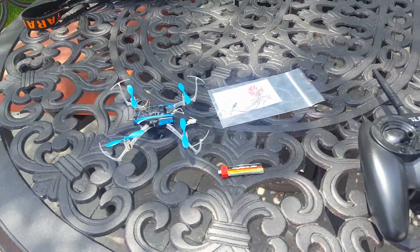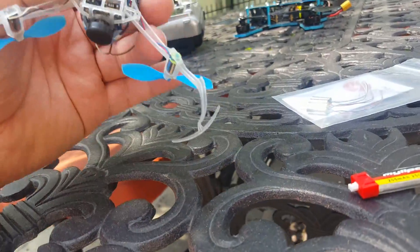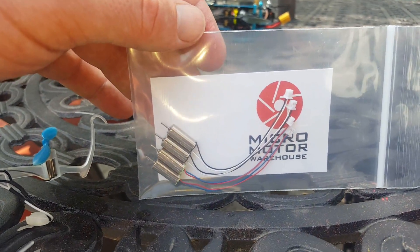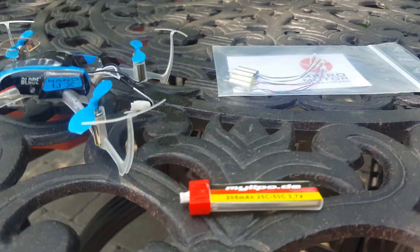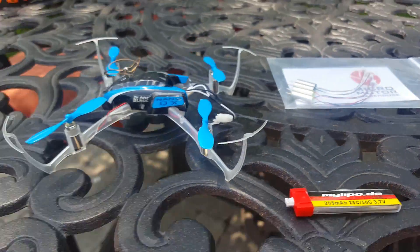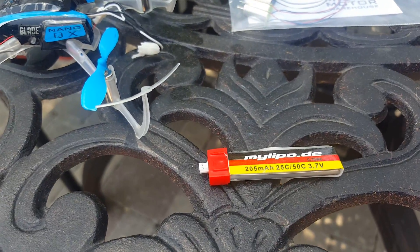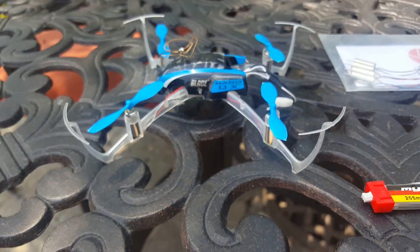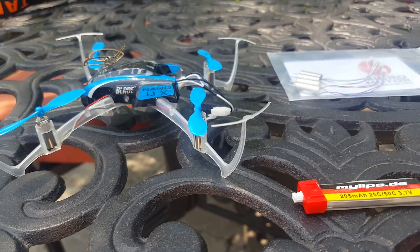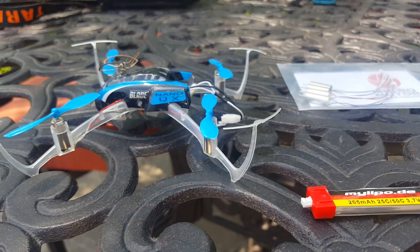I wanted to do a quick comparison here. I have a Blade Nano QX FPV with the stock motors in it, and I just ordered some of the fast Micromotor Warehouse motors. I'm going to use this battery for testing, which is also sold at MMW. This thing seems kind of gutless right now, even with this 205 milliamp battery. So we're going to do a punch out with the new battery but the old motors, and then put the new motors in and compare some of the lift-off power to see if we can see a difference in the video.